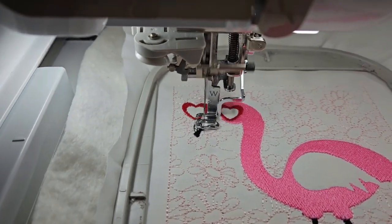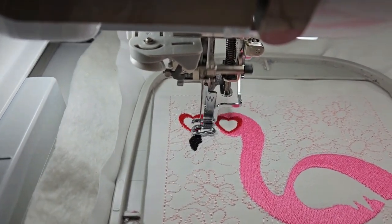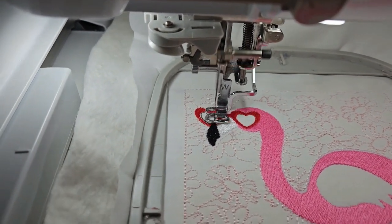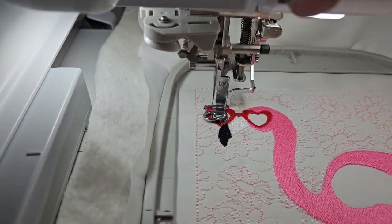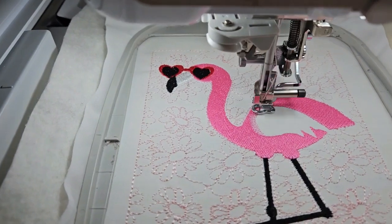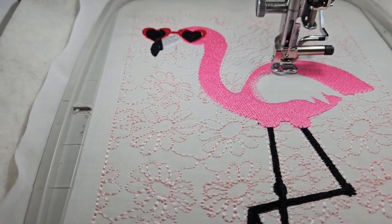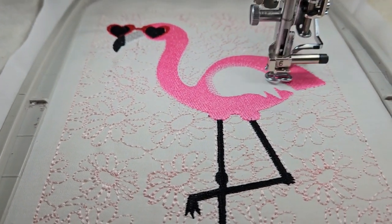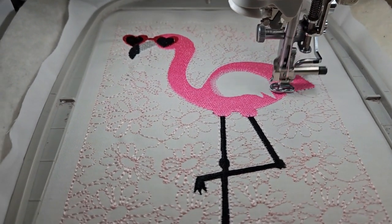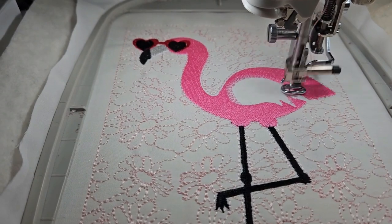Her sunglasses on the outside have finished stitching. We're going to beat it down and then go up and stitch the inside of the sunglasses. Now I'm going to mix on one part of the wing. This is a lighter color pink, and then on the inside of the wing it'll be even a lighter color pink.